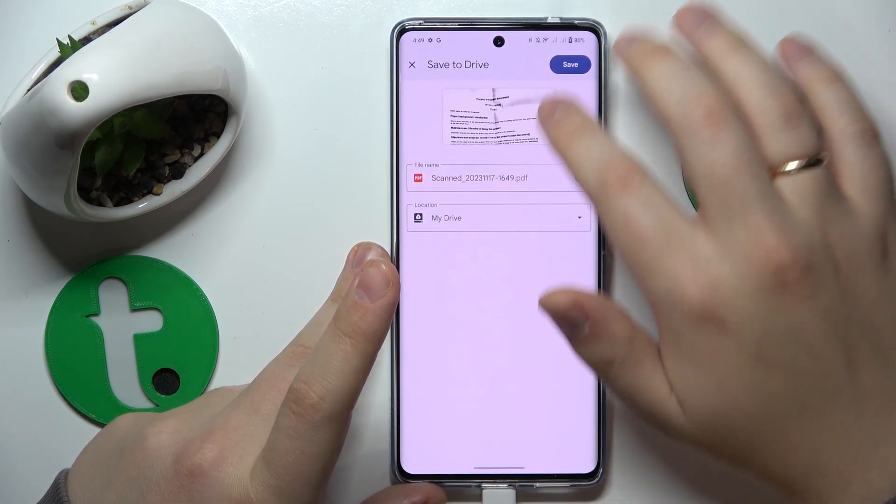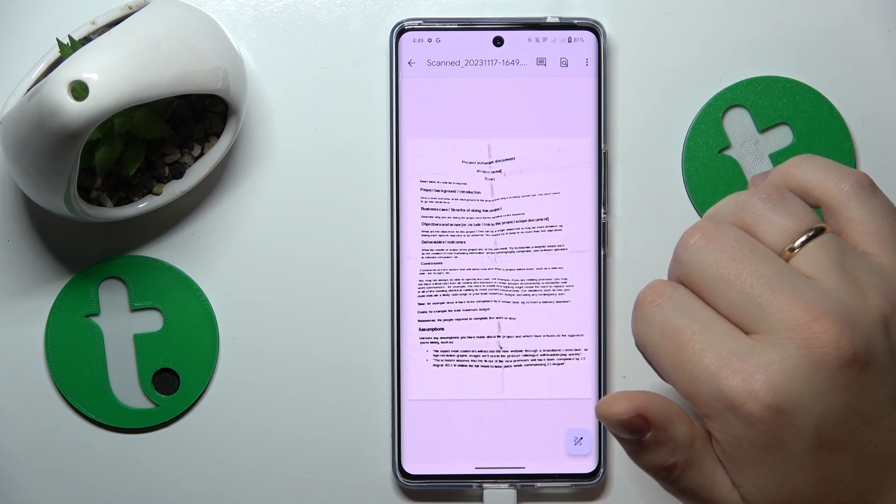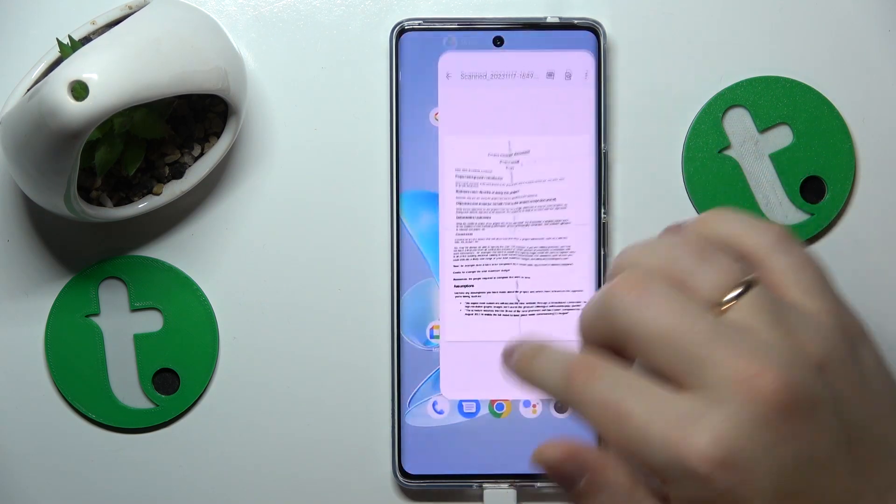Now we can go ahead and save it. And that's what it should look like. Thanks for watching and bye-bye!